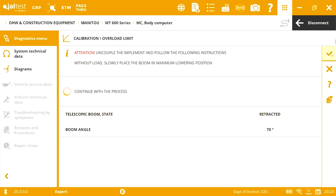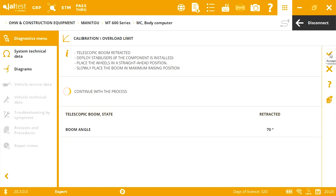To continue with the process, YALTES indicates that the stabilizers should be deployed in case the vehicle is equipped with them, and then place the boom in the maximum raising position.